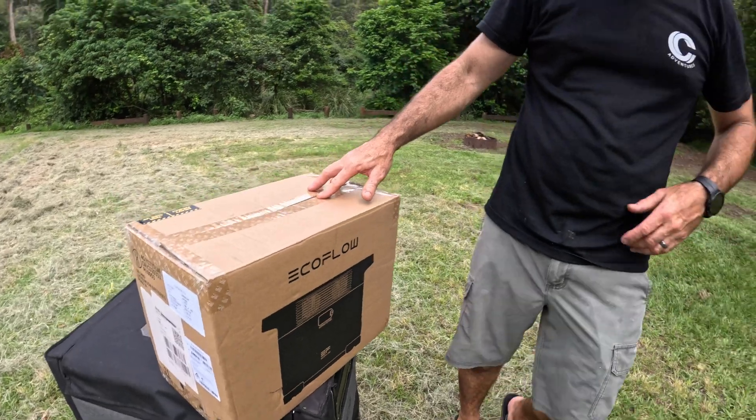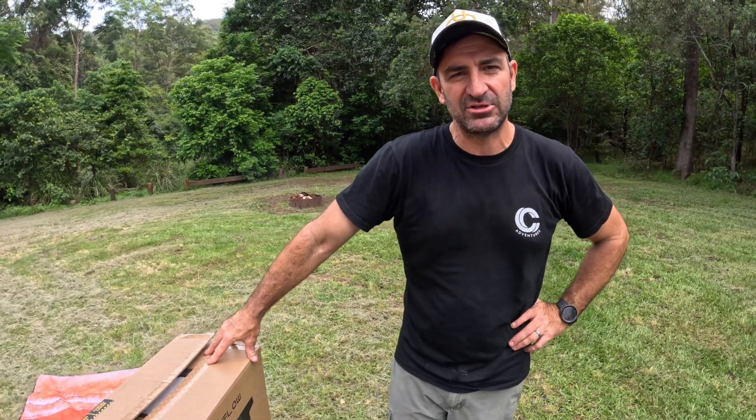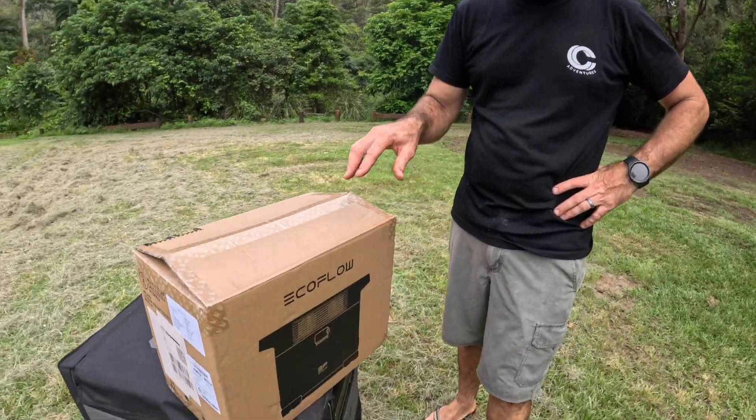Welcome back everyone, Crispy's Camping. We're doing a review on the EcoFlow Delta II. This is the EcoFlow Delta II from EcoFlow.